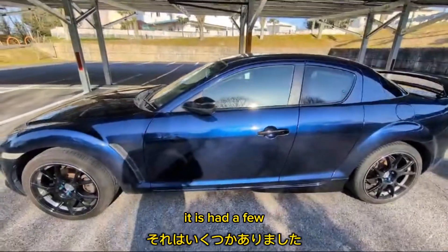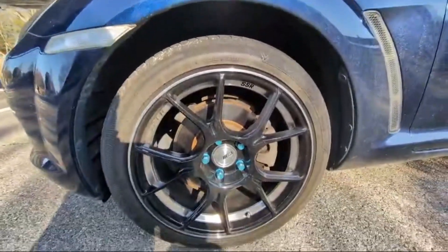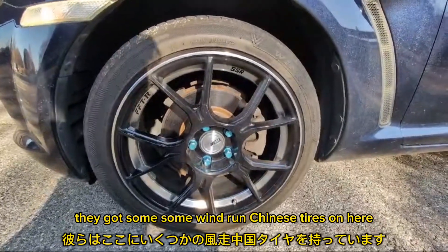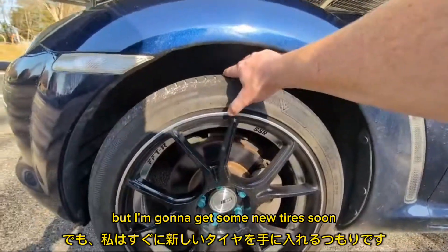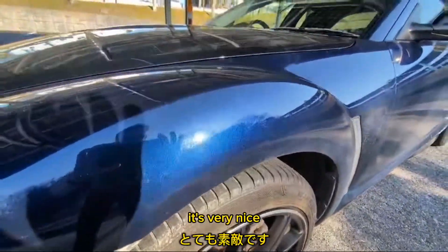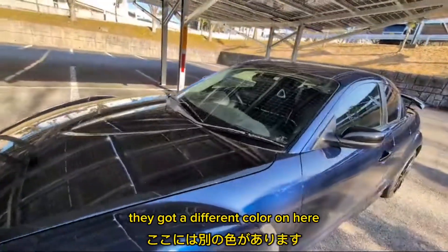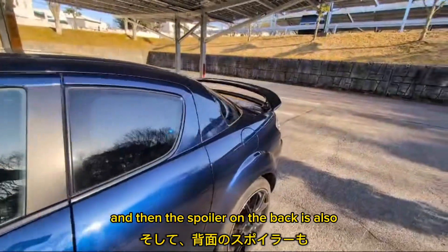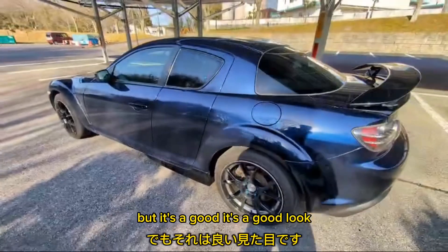It has had a few aftermarket parts put on, such as these wheels, which look pretty nice — SSR. They've got some Windrun Chinese tires on here. They're not bad; they're not that sticky, but I'm going to get some new tires soon. These treads are pretty shallow. But this paint is very nice. The hood is aftermarket. They've got a different color on the side mirrors as well. The spoiler on the back is also aftermarket, and those things have been coated black.